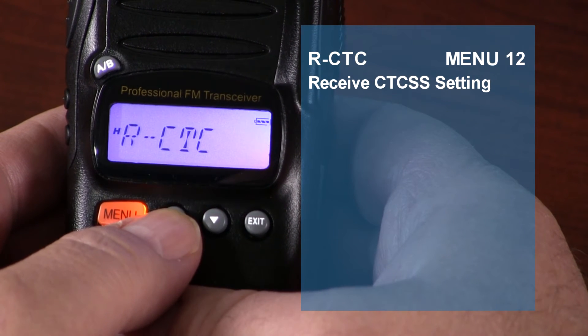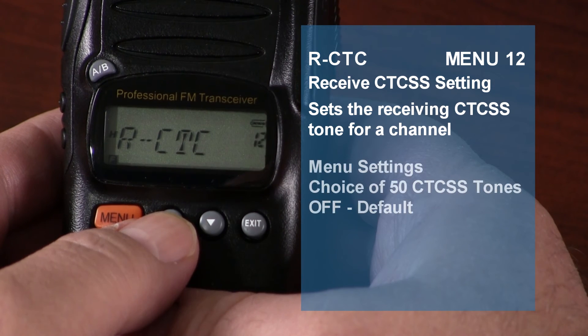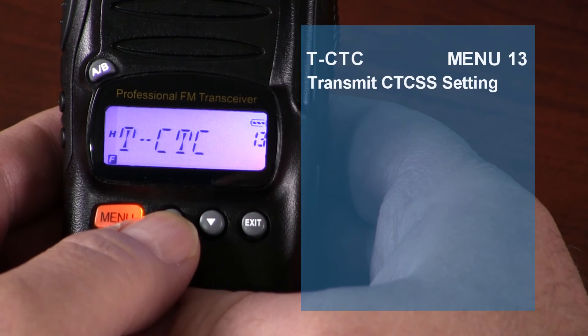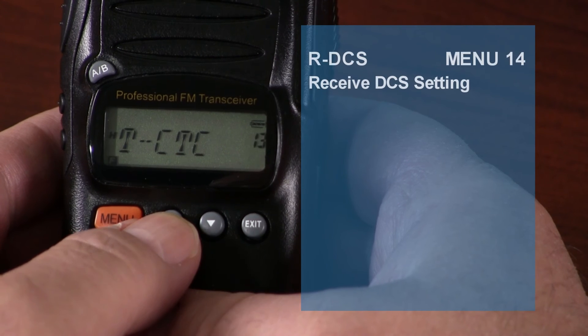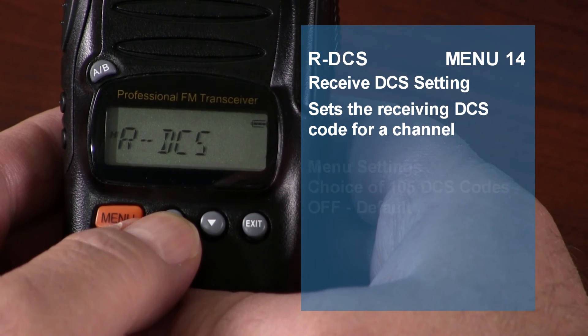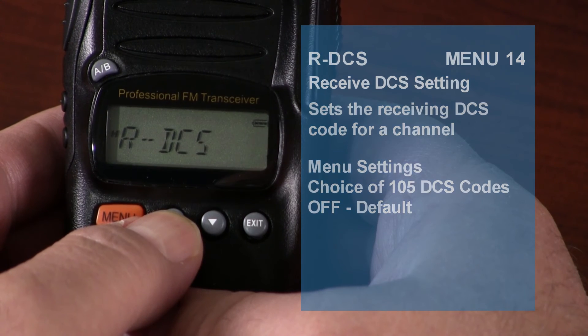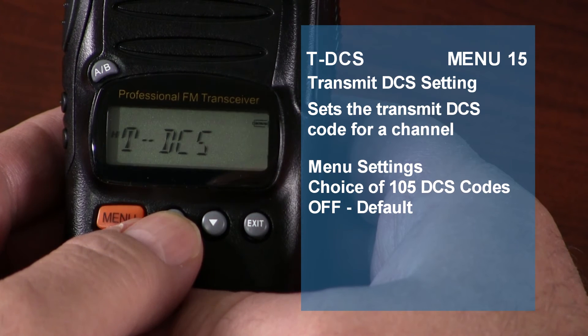The receiving CTCSS setting allows you to set a receiving CTCSS tone. The KG805 has 50 CTCSS tones. The transmitting CTCSS setting lets you transmit a CTCSS tone. The receiving DCS setting lets you set a receiving DCS code — the KG805 has 105 DCS codes. The transmitting DCS setting allows you to set a transmit DCS code on the radio.